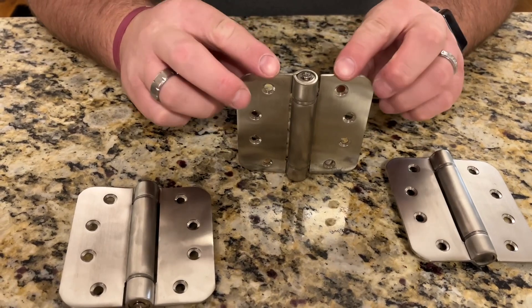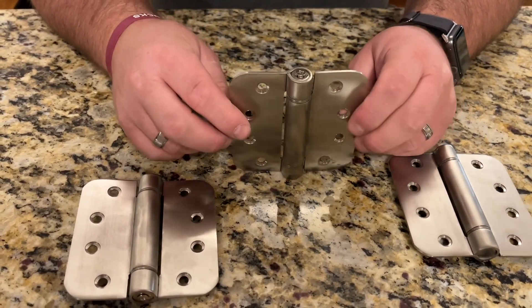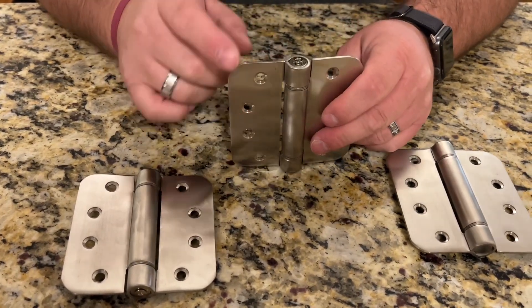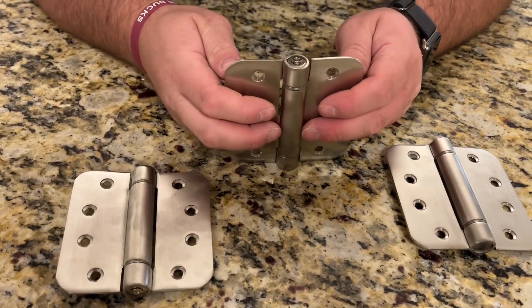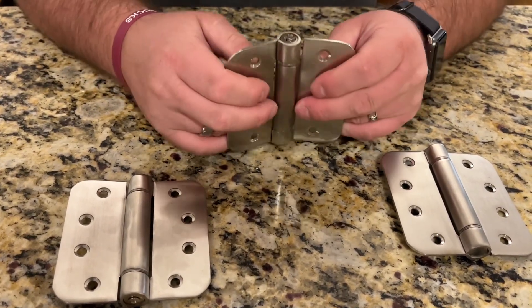These are going to be a little bit different than pretty much any other self-closing hinge you've seen before. There is no pin that you have to adjust manually. To adjust the tension, all you have to do is loosen this screw up top — I've got it loosened already — and then you can twist and you'll hear it click. That's adjusting the spring.